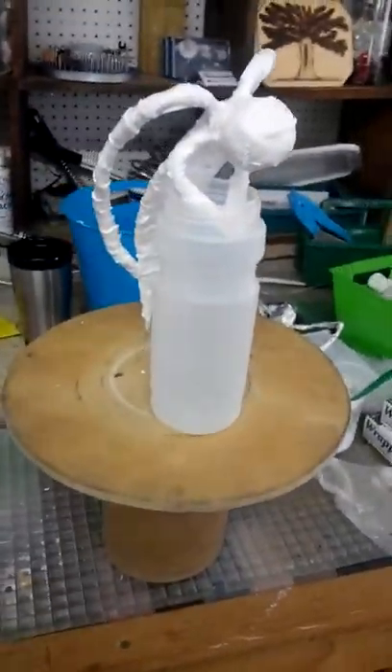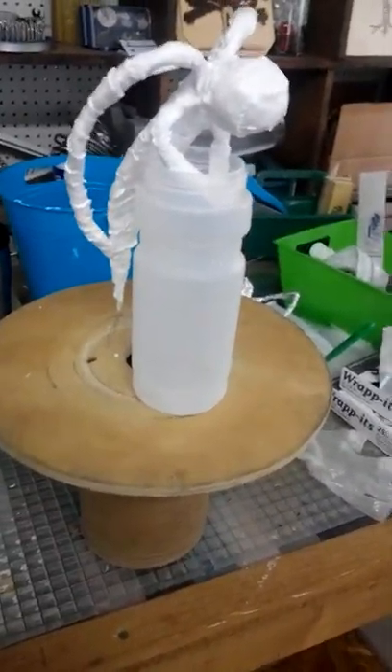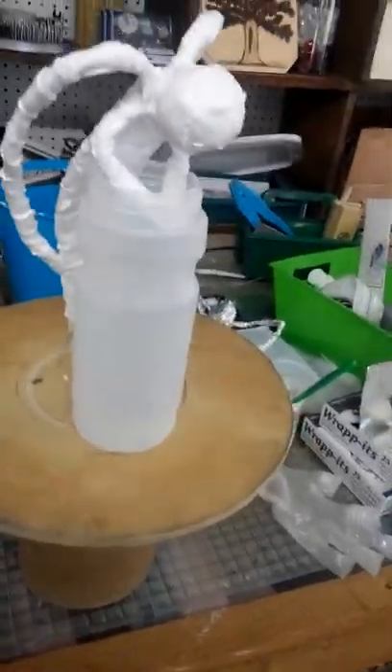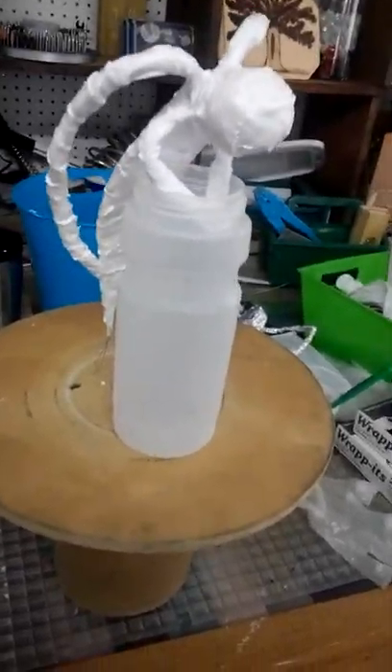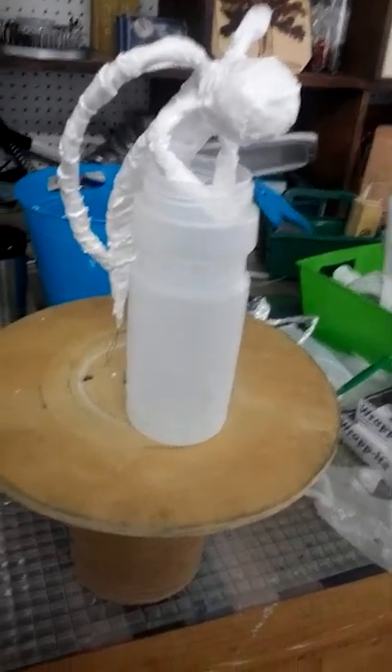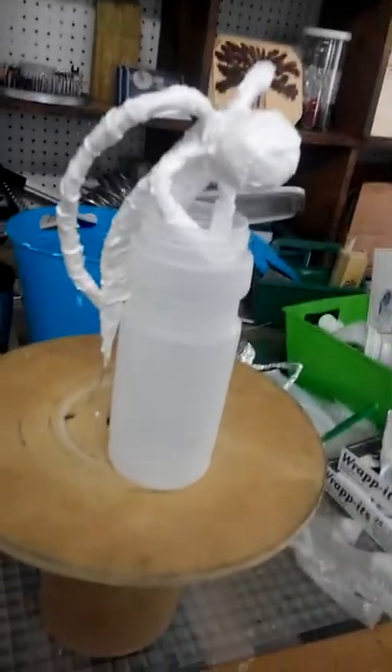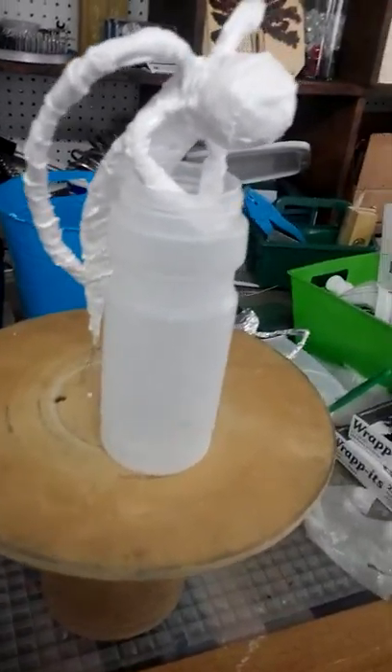If you've watched video one, it showed you the armature and how to put it together. Video two showed you how to wrap the fabric that you're using, how to saturate it in the textile hardener, and how to wrap your armature with it. And now video three.